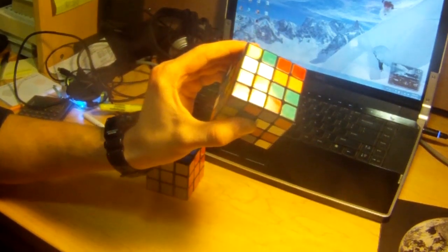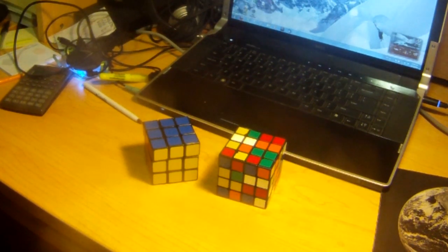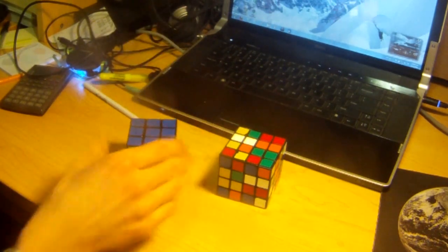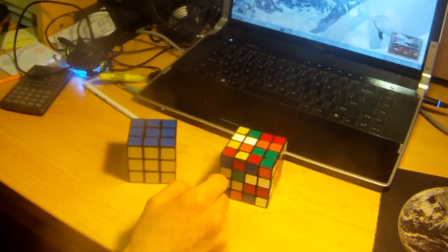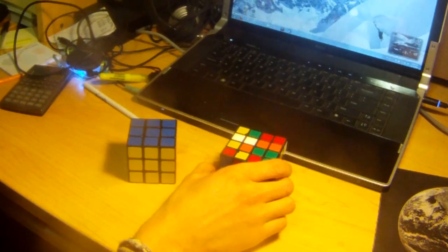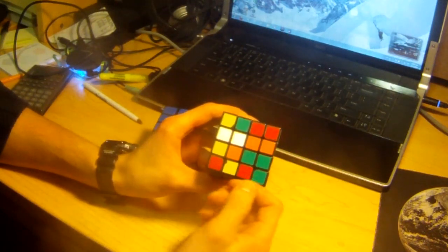The method we're going to use to solve the 4x4 is called the reduction method, which is basically taking what you've learned from solving a 3x3. By the way, you should know how to solve a 3x3 or you won't know how to solve a 4x4. It's taking how to solve the 3x3 and adding extra steps to it. So you already know part of how to solve a 4x4. What you're first going to do is try to make the 4x4 resemble a 3x3.